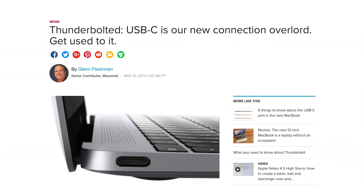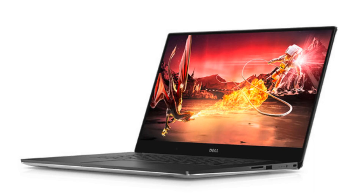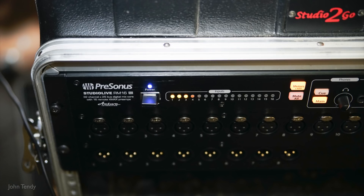Some laptops have it, some don't. The 9550 does. And if your audio interface communicates via FireWire 800, such as the RM16, here are the adapters you will need to set it up.